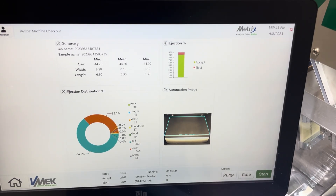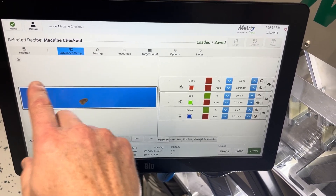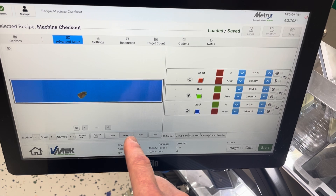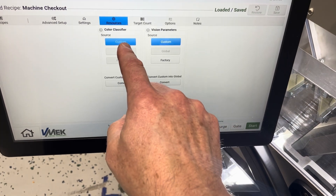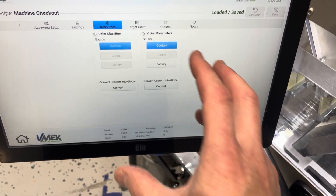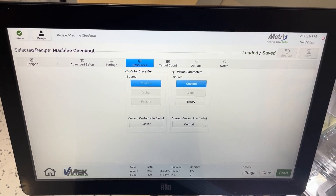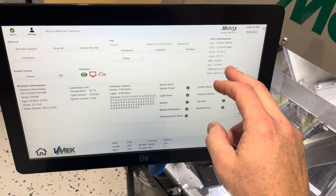Additional software features were added for recipe management. We have the ability to analyze the seed as discussed previously, but we also have the ability to make global recipes. You can make a custom one, or we can have global or factory ones — both for our color classifier or vision parameters — allowing you to implement global standards. Using our user management, you can lock people out from changing those settings.